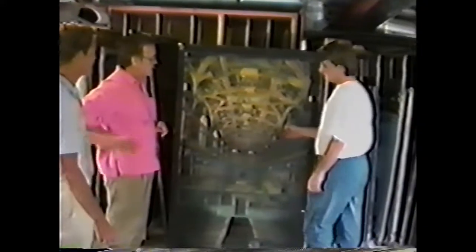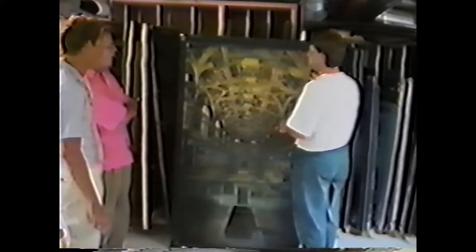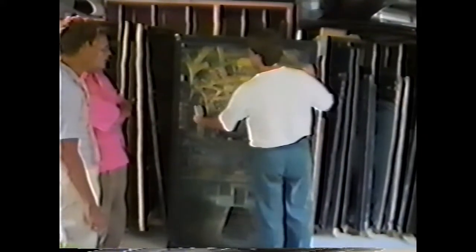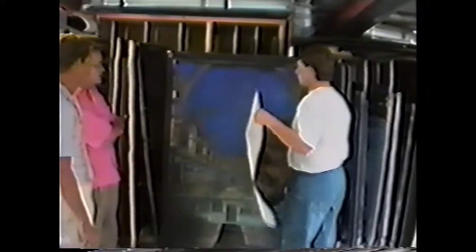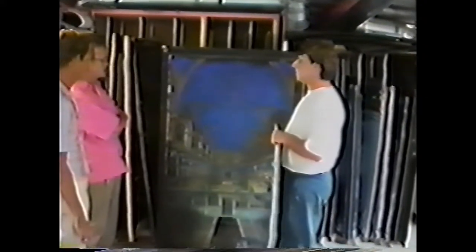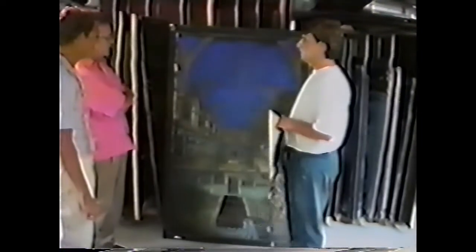It was the way the ceiling was originally painted — before he painted the painting on there, it was just a star field painted on it. The actual ceiling before it was painted like this. This is the blue sky.